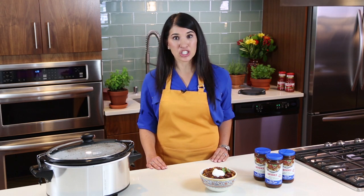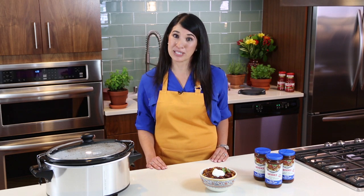Thanks to the slow cooker and Herdez roasted pasilla chile Mexican cooking sauce, a delicious home-cooked meal can be made even on the busiest of days.